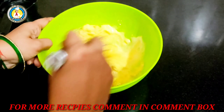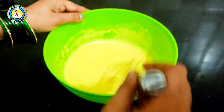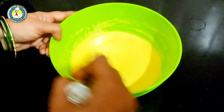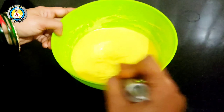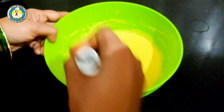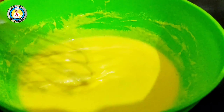Just like making a batter at home, you can use this technique to get the right consistency. I have added salt and sugar into the batter. We will whisk it for 4-5 minutes so all ingredients are well mixed.